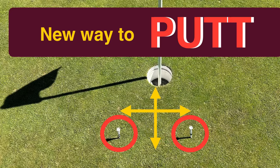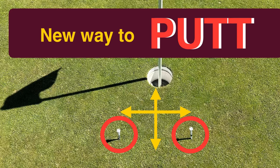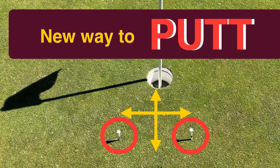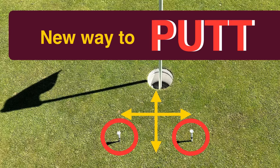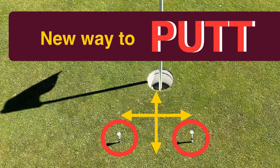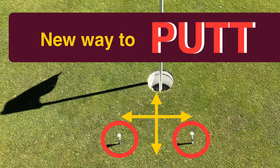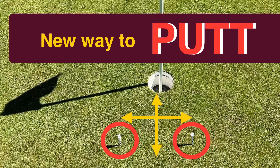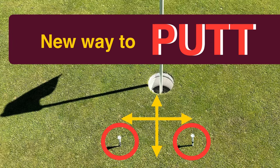You put two tees about six inches apart before the hole, so that way you have a lot of spatial area to putt to that hole. What you're aiming for — the key thing — is your visualization to putt to that six inches by six inches in order to get closest to the hole. You don't want to go beyond that, meaning you overswing or over-putt it.